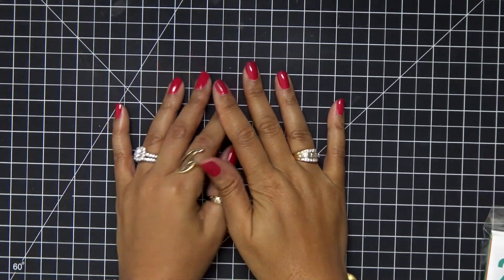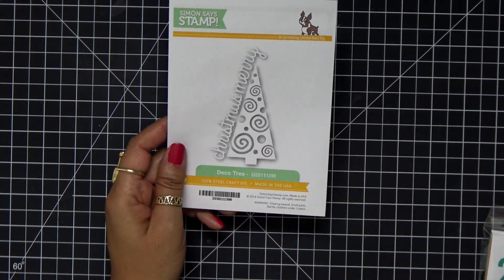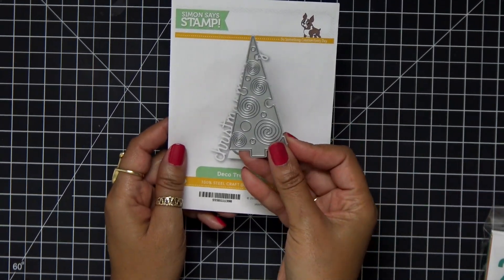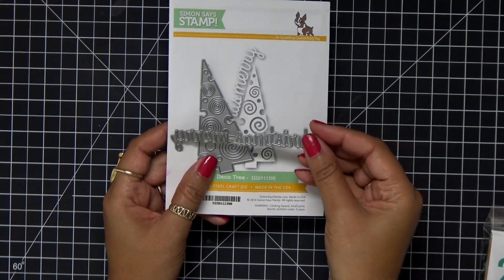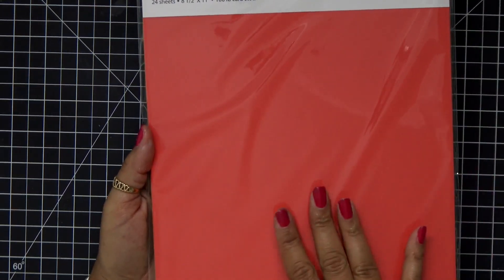Hey everybody, it's Dana. Welcome back to day eight of my holiday card series. Today I'm playing with the Deco Trees die set from Simon Says Stamp — it comes with a really cool looking tree and a great sentiment, so no stamping today.